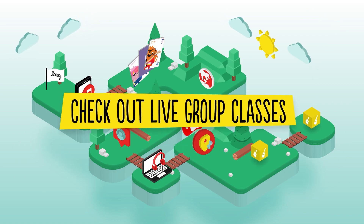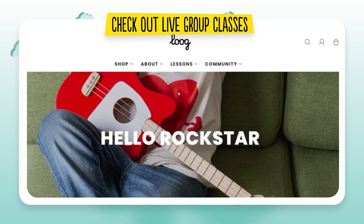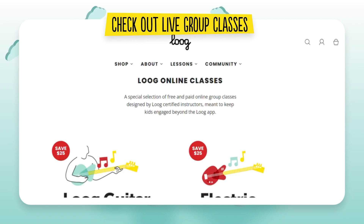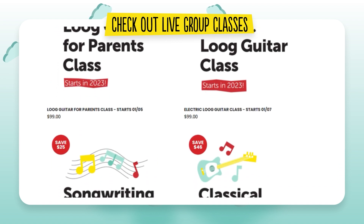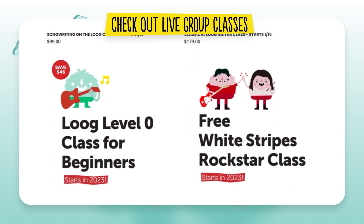Check out live group classes. We are continuously offering live classes by Loog Certified Instructors for kids who enjoy learning in group settings. Some are free to join, but save your spot because these classes fill out fast.